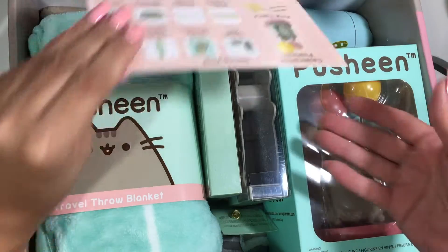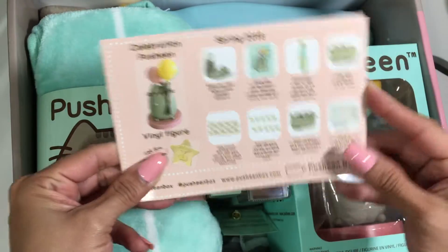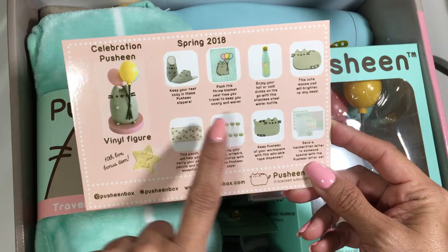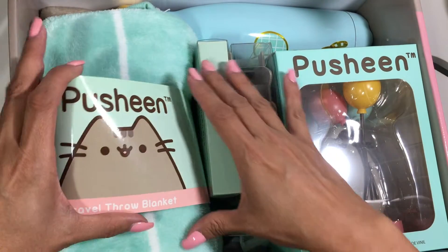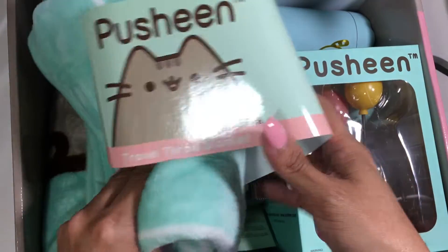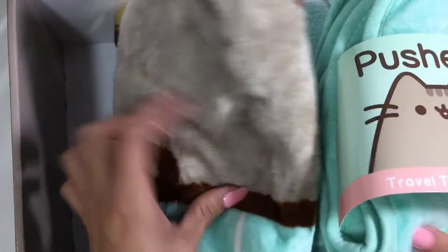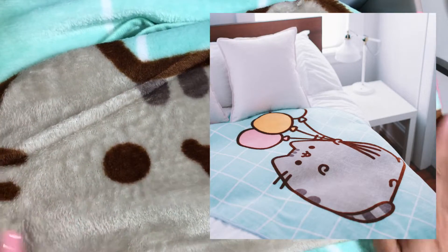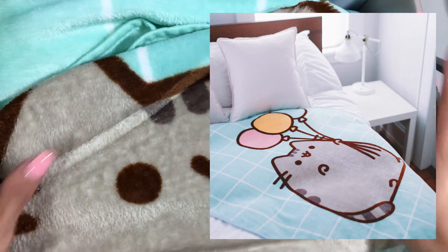Look at all these goodies! So here is the card that shows everything that comes in the box. There is a little figure — they always include like a little figurine. I love... this is the first thing that calls my attention — a little throw blanket. Oh my goodness. They package everything up really well, by the way. So this is adorable — so stinking cute. It's really, really soft. So I know this is going to go on my couch. There you can see Pusheen's face — maybe I will insert a picture of this completely open so you guys can see it. I love it.